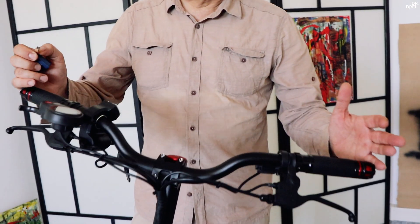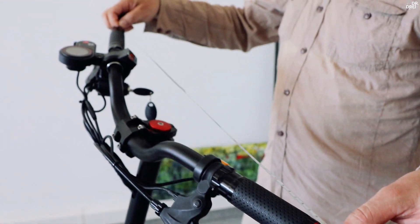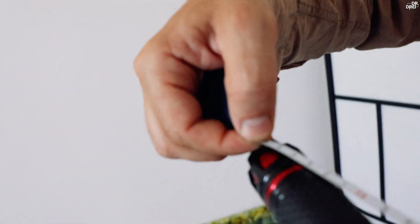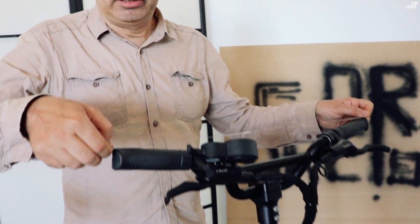10X-ul, așa cum se vede, are un ghidon mult mai lat. 10X-ul are un ghidon cu o lățime de 66 cm, comparativ cu DM10 care are un ghidon de 57 cm.